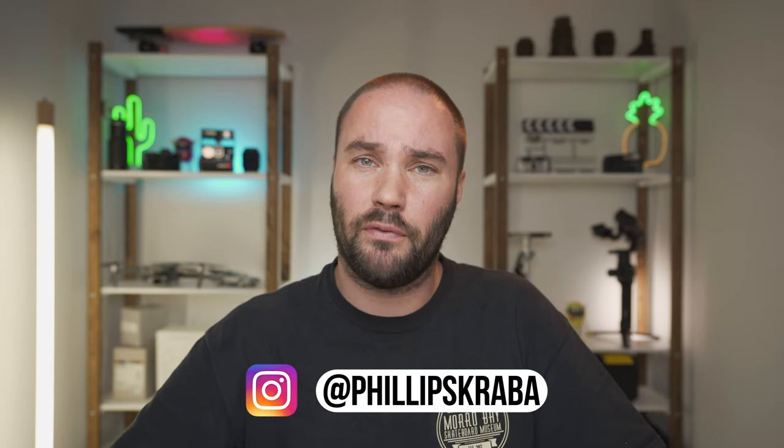What's up guys, how are you doing? I hope you've all had a great week. If you haven't been to my channel before, my name is Philip Scraber. I'm here to teach you about film and photography. If you have, welcome back.